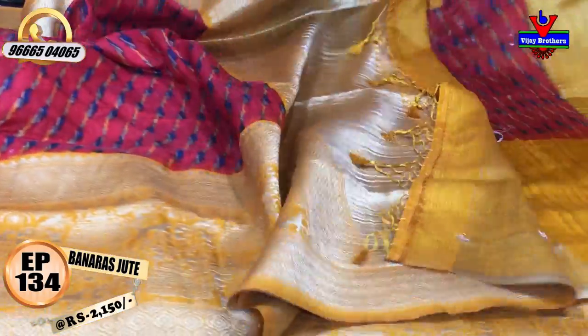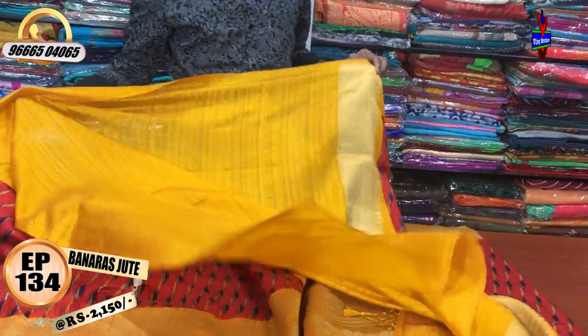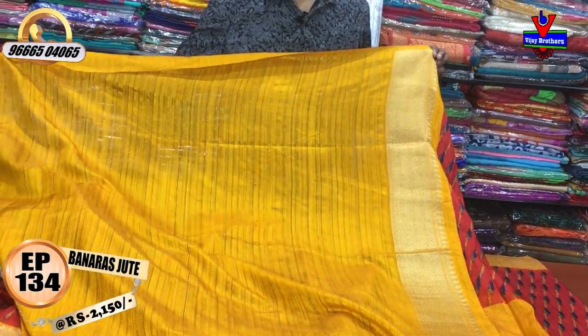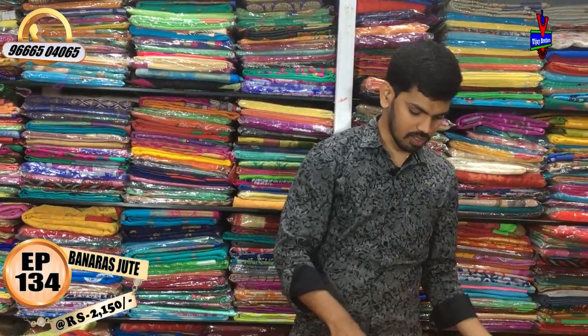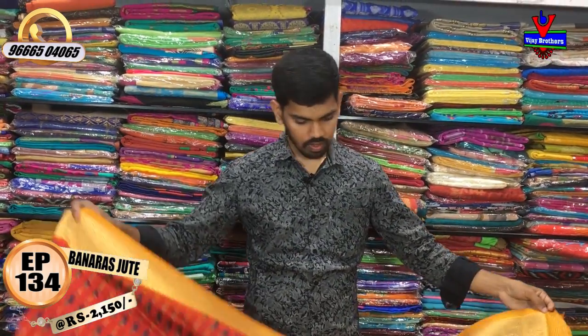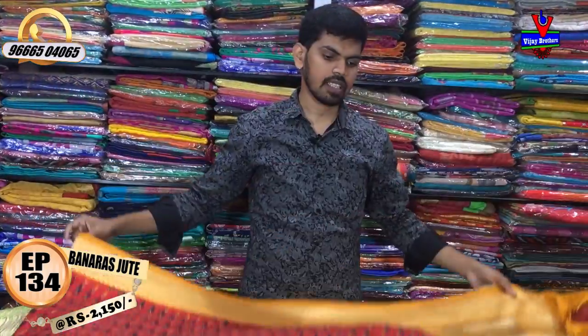We can design it in a variety of color combinations. We have a yellow color combination and a blouse. This beautiful piece is very reasonable — it is available at 2150 rupees, a very reasonable price.